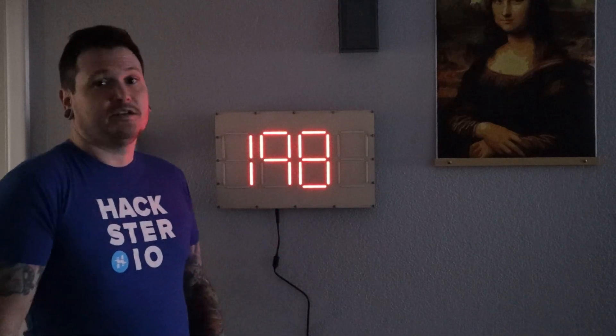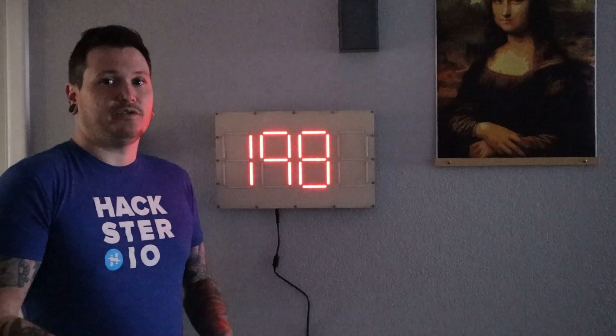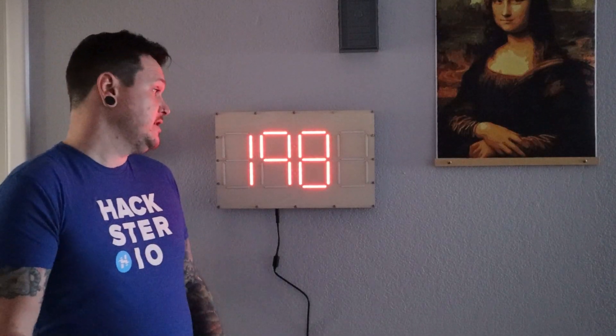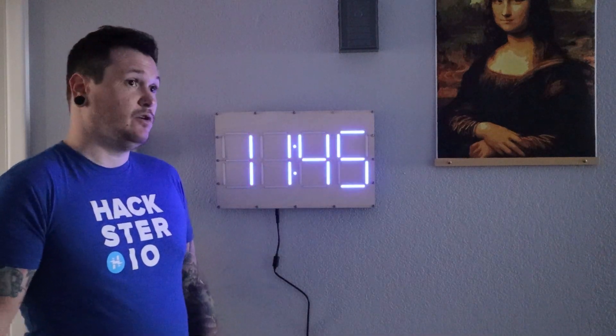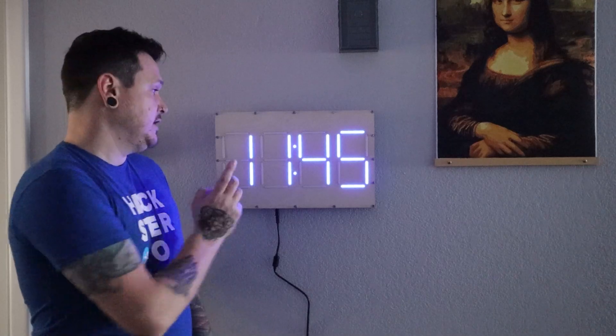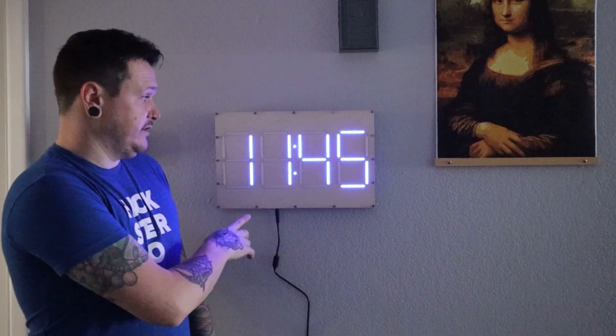The data is coming from my home server running Home Assistant, so it's pulling all that data in real time, sending it via MQTT messages over Wi-Fi to an ESP32 development board inside of here.